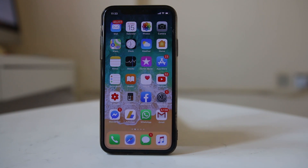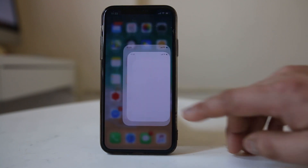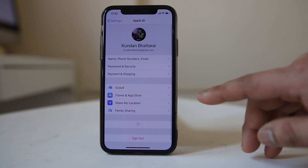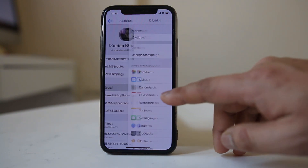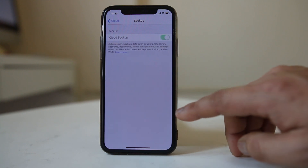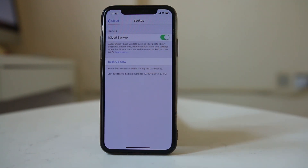To backup the iPhone to iCloud, go to Settings. Tap on the name at the top, then go to iCloud, then iCloud Backup. Select the option 'Backup Now'. All the documents and data present on this iPhone will then be backed up to iCloud.